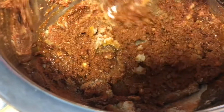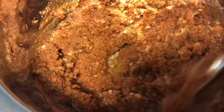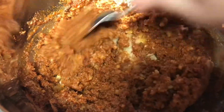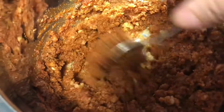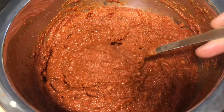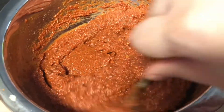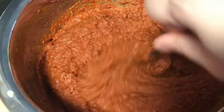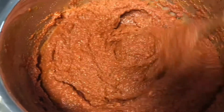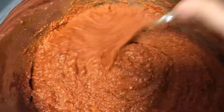Then you can leave it and preserve it in a jar. You can keep it in the fridge for one to two months. It is a concentrated paste — use it in small quantities. For example, if you're making three to four pounds of boneless chicken or tandoori boti, you only need two to three tablespoons of this mixture.